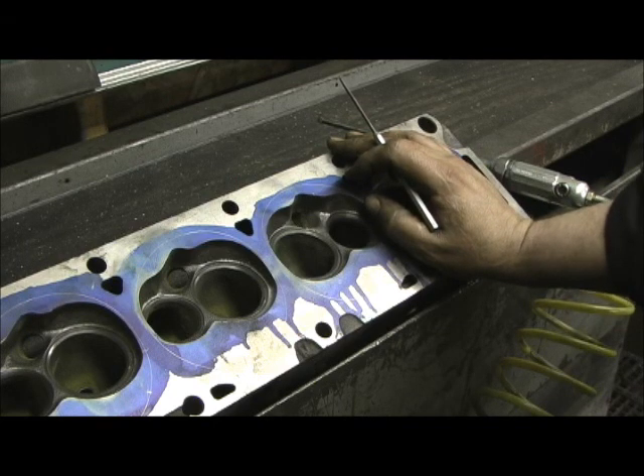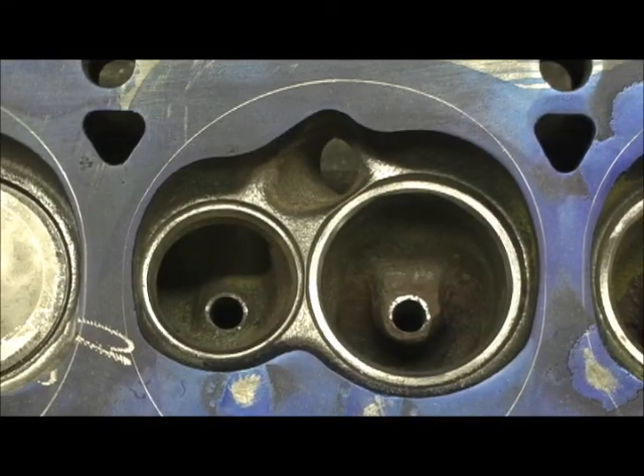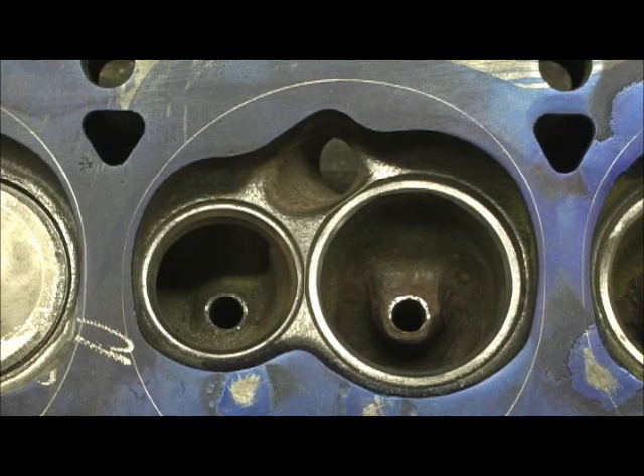Sometimes I wonder if we're smarter than the older guys at all, really — it's just that we have materials and technology now that they didn't have back then. Anyway, we're going to start from a stock chamber. I'm going to show you how I'll begin with the ball to do this — see if you can follow me.